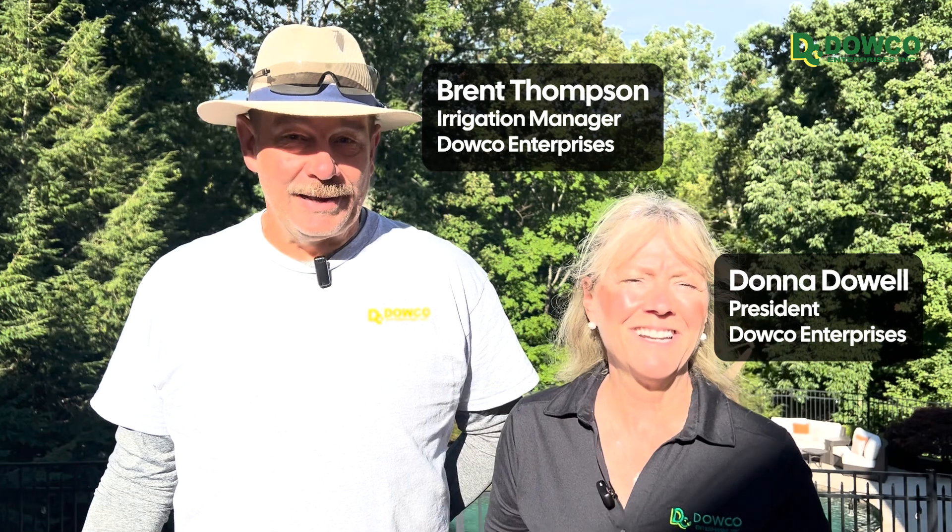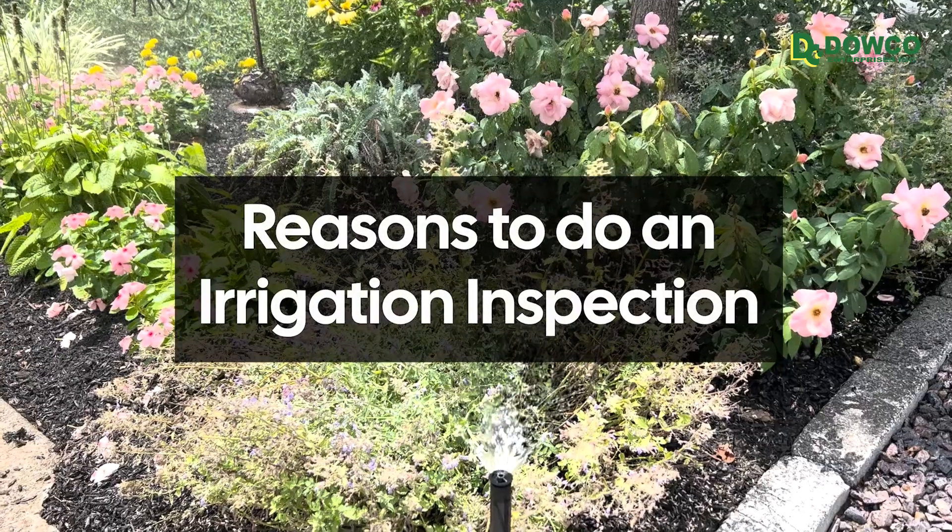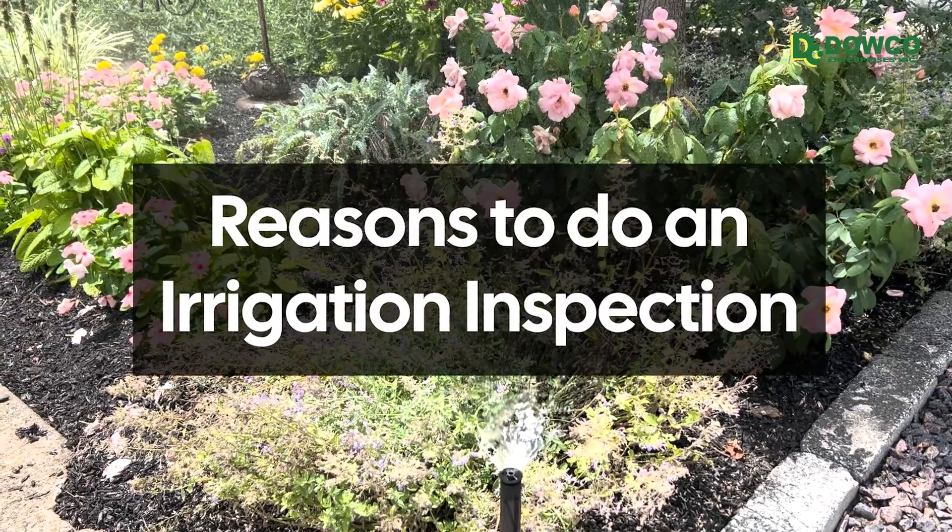What happens during an irrigation inspection? I'm Donna with Dowco Enterprises and this is Brent. We are here doing an irrigation inspection and the first thing I want to talk about is the reasons to do an irrigation inspection.